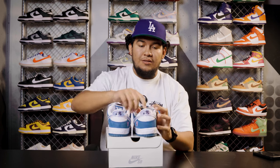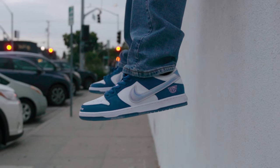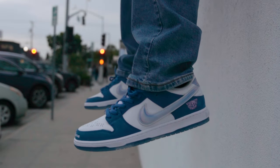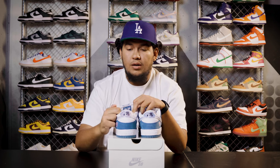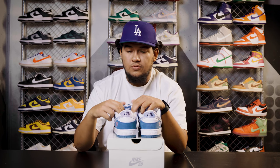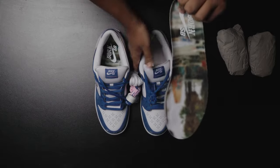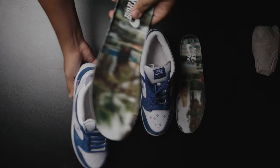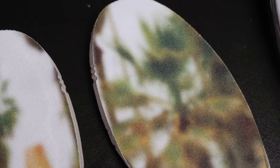Even inside the shoe, the sock liner is premium leather and off initial fit, it is kind of uncomfortable in my opinion. I believe after a while, if you break them in — after you skate them, that's what these are meant for. I'm not a skater, but I believe this is going to break in very smooth, very nice. As we move on to the insoles, it's got this Venice vibe — I believe it's the Venice Pavilion. Details on the insole, super fire.